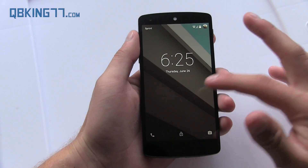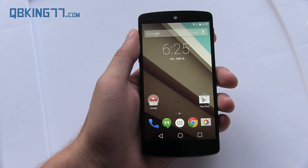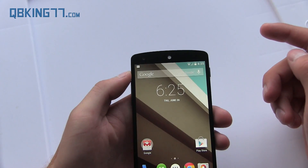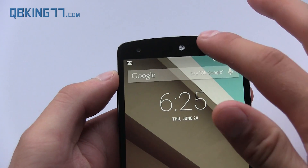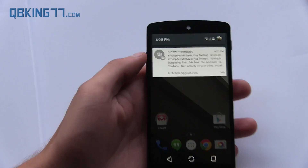Booting right up, you'll see the lock screen is quite different — you swipe up to unlock. First of all, up at the status bar, they are supposed to have new icons, but they still have the KitKat icons. Again, this is a developer preview, so a lot of things are not going to be updated.